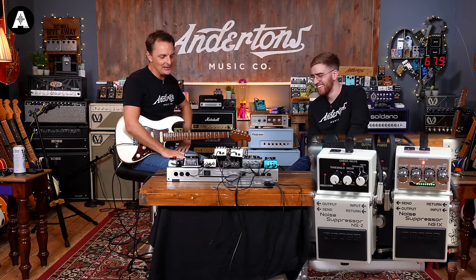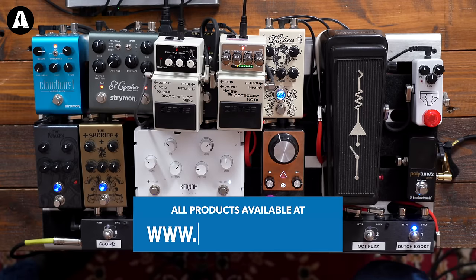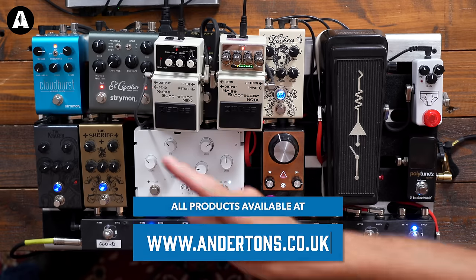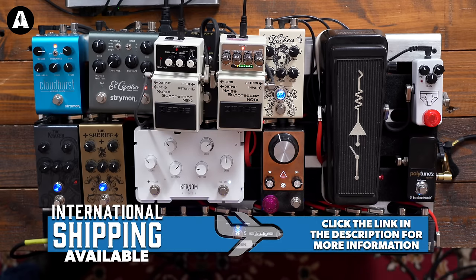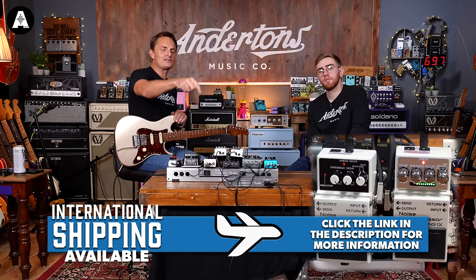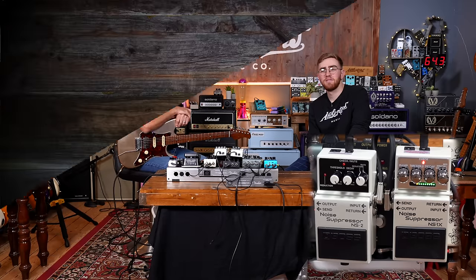Maybe it wasn't the most boring demo we've done all year — or maybe it was, that's up for the comment section. The Boss NS1X is out and in stock today from Andertons, links below if you want to purchase one. The good news is the NS2 is not discontinued and is half the price — so if that'll do you, go and buy one of those instead. Thanks Ben, thanks for watching, and we'll see you next time.